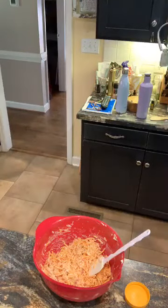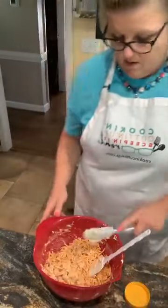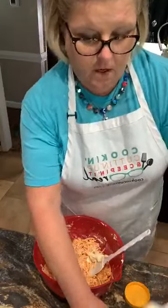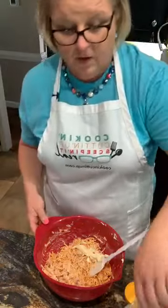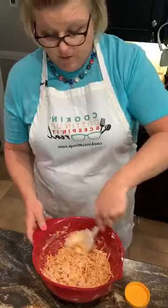Let me grab another spatula. I'm going to put just a little dub dub — maybe a third of a cup of mayonnaise. And I like Duke's mayonnaise. I'm in the South; we're Duke's people around here, but you can use what you like.